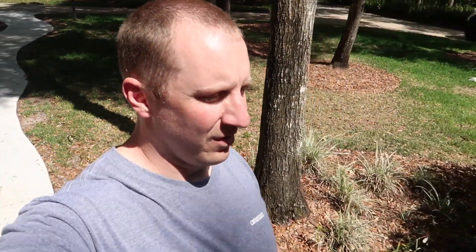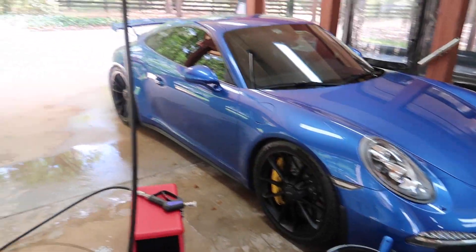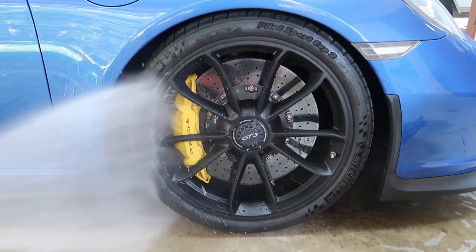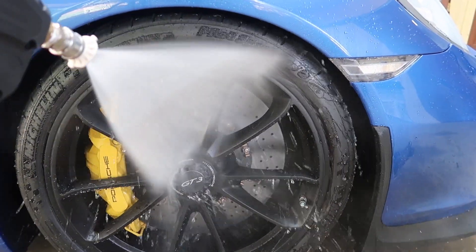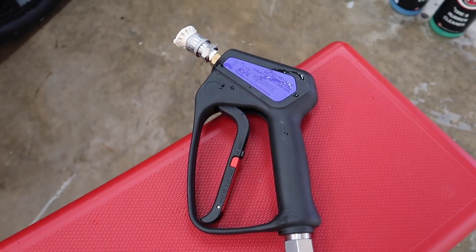I'm going to take you through this whole step-by-step process of the entire trip from start to finish in a vlog format. As you can see behind me, the GT3 is getting washed. The first step in any of my prep for the mountains is to get the cars clean. I washed the truck this weekend, so now I have to wash the GT3. Step one: rinse. If there was any doubt of the superiority of this Mosmatic gun — my dad just sent me one today.